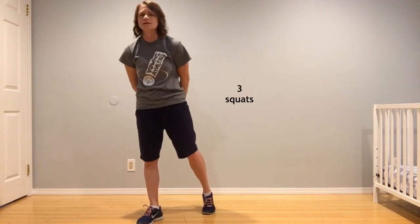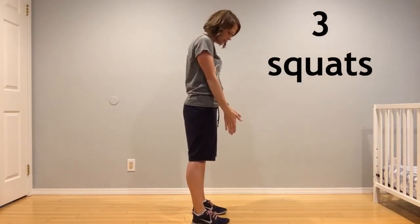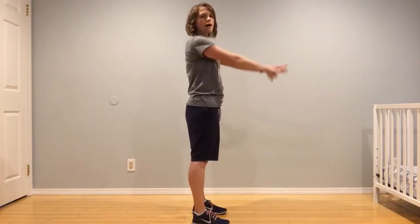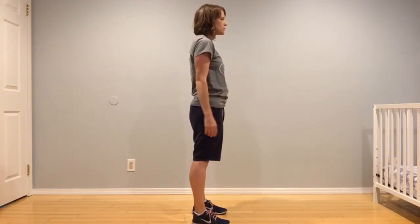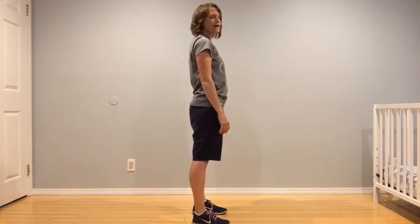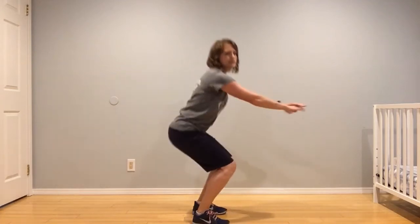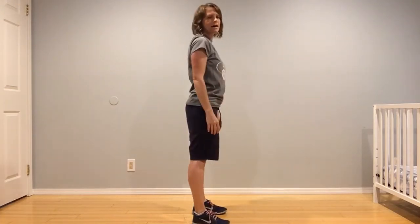Number three is three squats. We're going to keep our feet about hip width apart. Arms can go out if that helps maintain balance, and we're just going to squat down and up. Trying to keep that back straight and trying to keep those heels on the ground. Down and up. One more time, down and up.